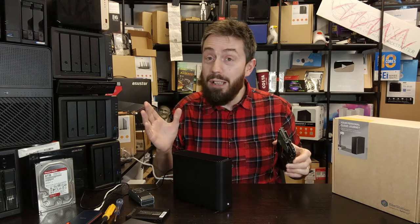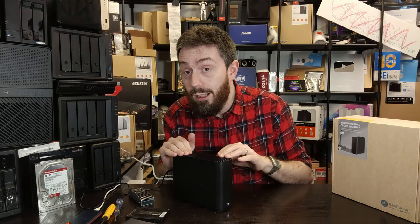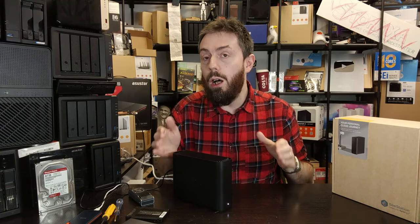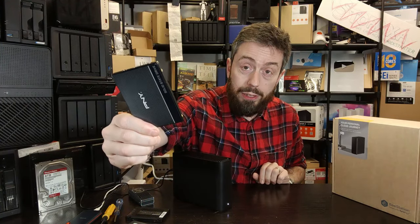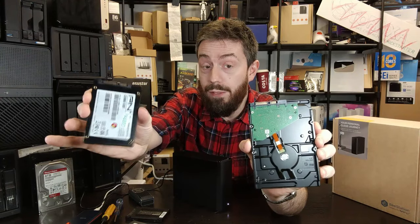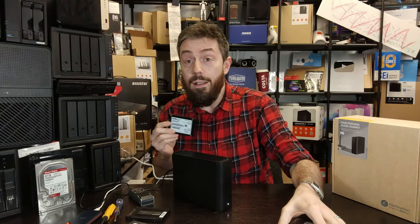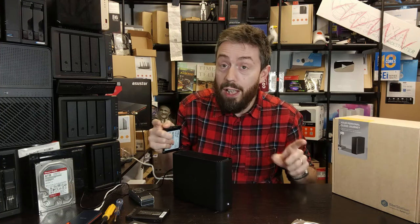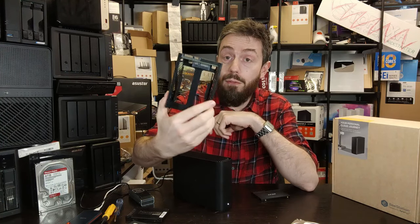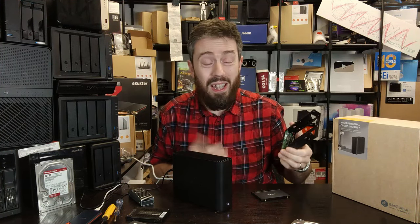For those considering putting SSDs inside this system: the brackets and the way the drive is held are specifically tailored to 3.5-inch drives. Trying to install a 2.5-inch drive natively won't work — the screw holes on the base and sides are in different locations — and it will not sit inside the cage holding tray inside this system.